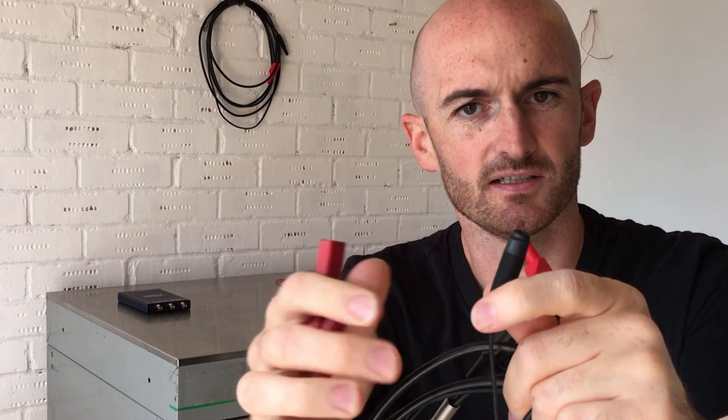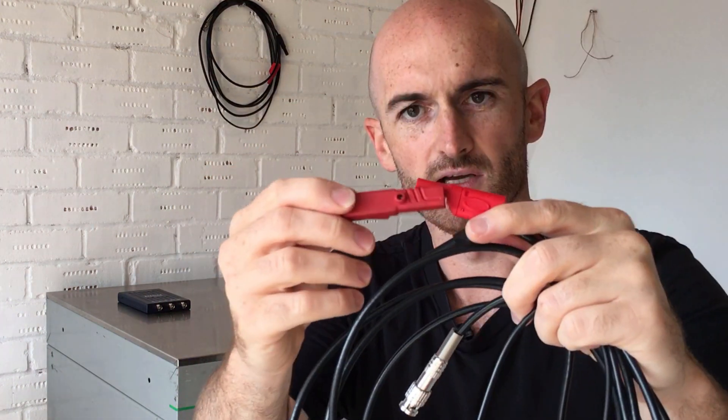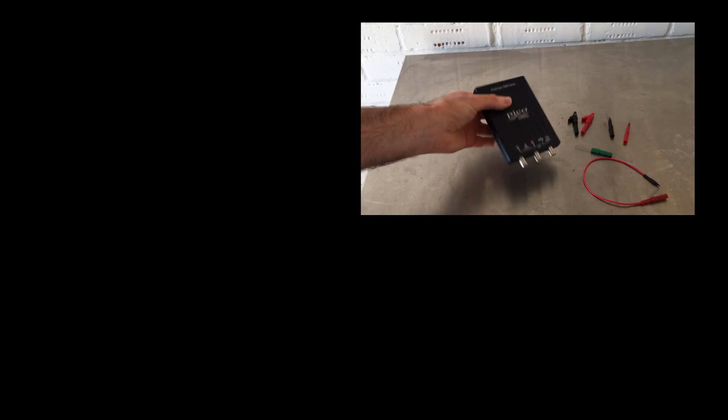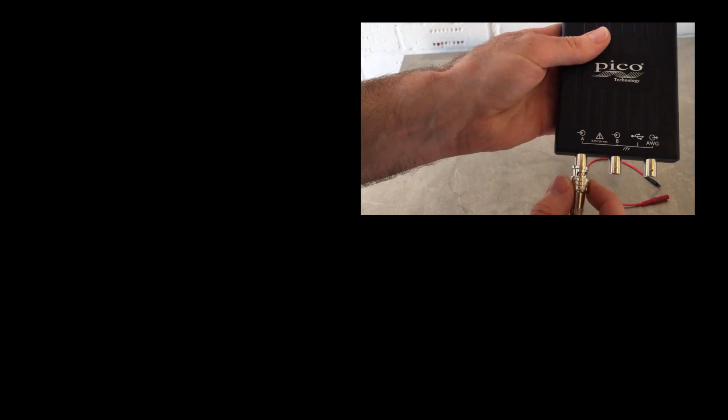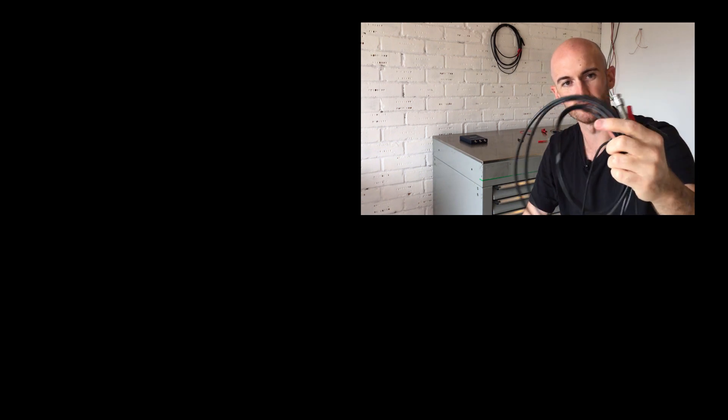It's also worth remembering that not all four millimeter banana accessories are created equally — some won't actually fit on these leads. If they've got a big outer casing on them they're probably not going to fit. For example, these Volkswagen number 12 leads are not going to fit — they're more suited for normal multimeters. And this is another example of an alligator clip that won't go on there either, so just be careful when buying accessories. All in all, these are really quite good leads for the money and I will certainly be buying more if I ever need to. I've been using these for about six months now and they've been absolutely fine — get out and get some, links in the description below.